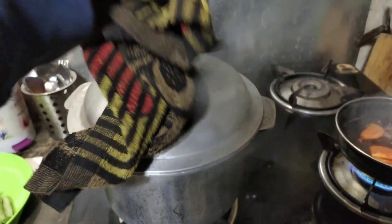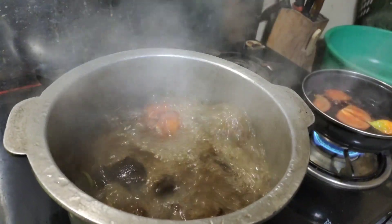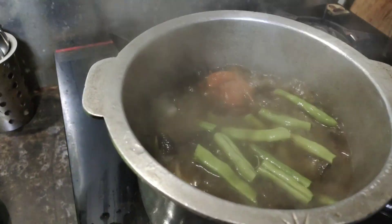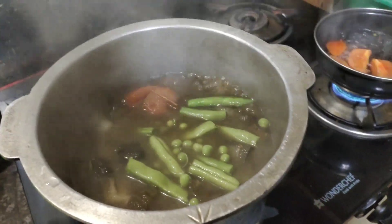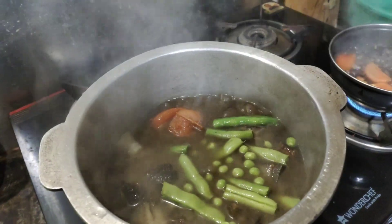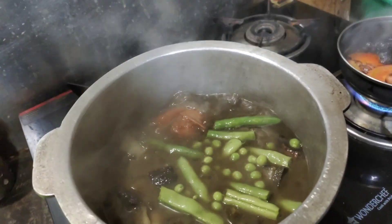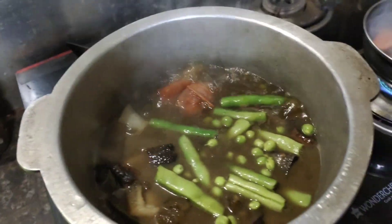We can see it's getting cooked. We will put the beans as well — beans and the sweet pea. We'll keep on cooking and take out the tomatoes and the meat.